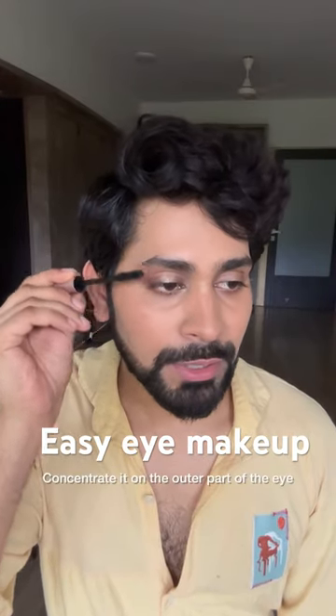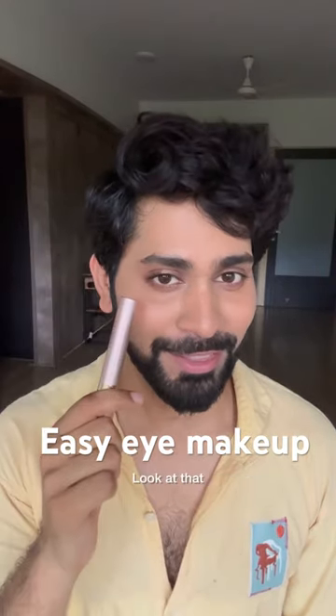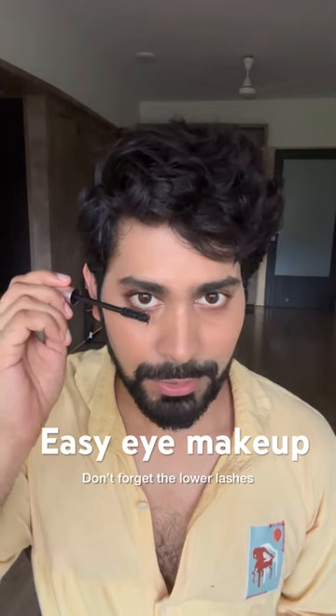When you apply mascara, concentrate it on the outer part of the eye. Don't forget the lower lashes. And you're done.